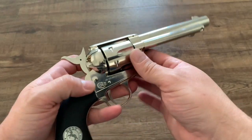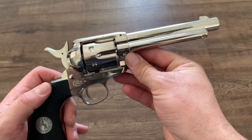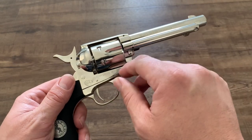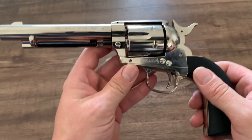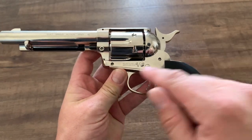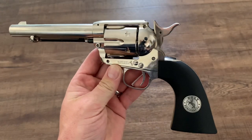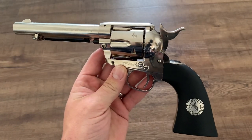Now, if you have a really trained eye, you will notice some other little differences. There are some pins in the gun that would not exist on a real Colt Single Action Army. You also have some screws that are out of place, but again, this is an air gun so the internals are going to be different.